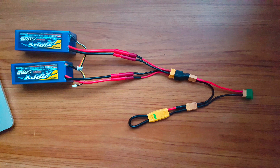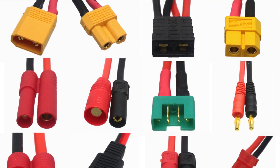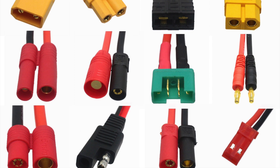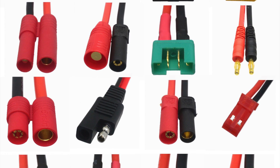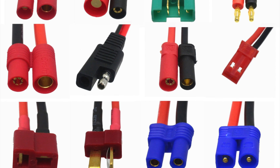And that's it. Obviously this is just for two batteries, but you could easily adapt this for more. Basically, any connector used in my setup can be replaced by your connector of preference, so long as it has a sufficient current rating.